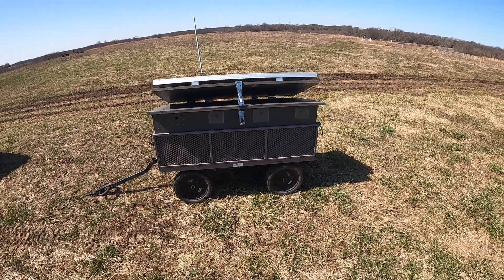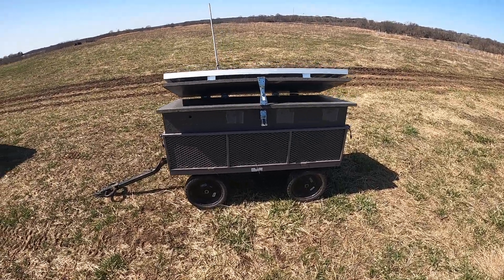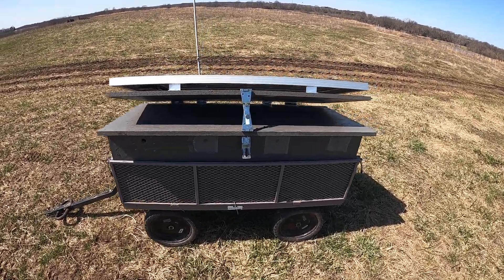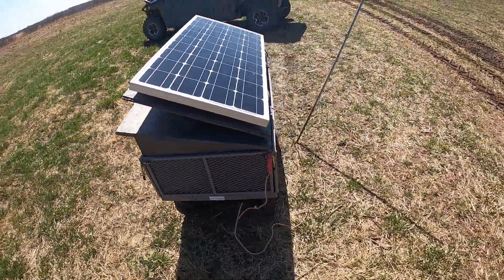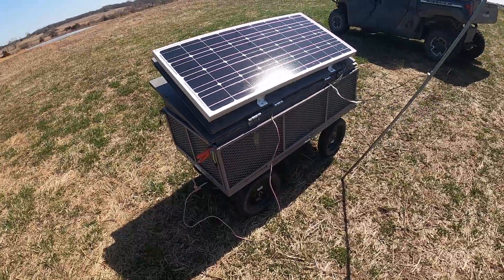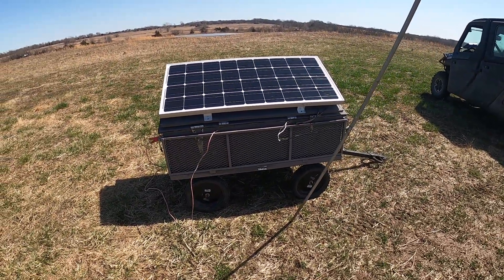Hey folks, this is Brent Easton with Easton Farms. On today's video I'd like to go over the solar-powered fence charger that I built. Anybody that's interested in building a solar-powered fencer of their own, this might be of some help.